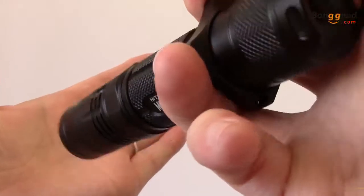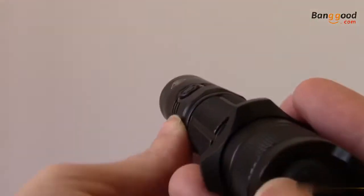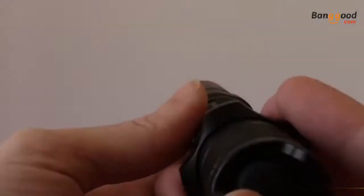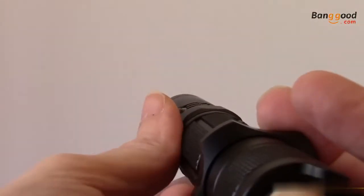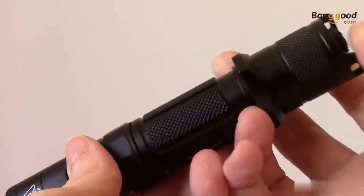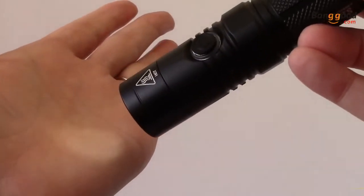Turbo and ultra-low are also directly accessible. To access turbo with the flashlight turned on, press and hold the mode button to get momentary turbo. Release the button to return to the previous output. To access ultra-low with the MH12GTS turned off, press the mode and tail cap button simultaneously. When you release the mode button, the flashlight will turn on to ultra-low.